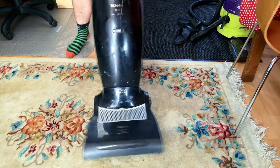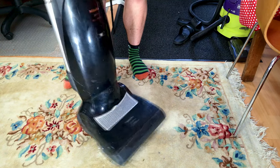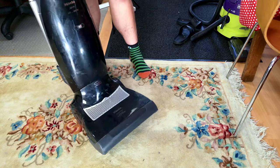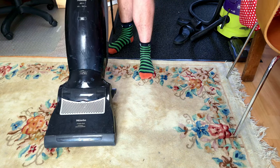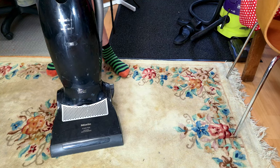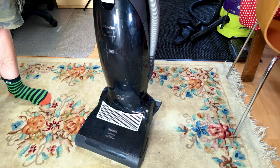Today's video is all about a Miele S7 — this Miele S7 to be precise — but also a cautionary tale for all Miele S7s. These things are, I'm going to say, dreadful. When they work well they are really good, but when they don't they are an utter liability. This one's been written off. I can't really repair it and I'm going to show you why.